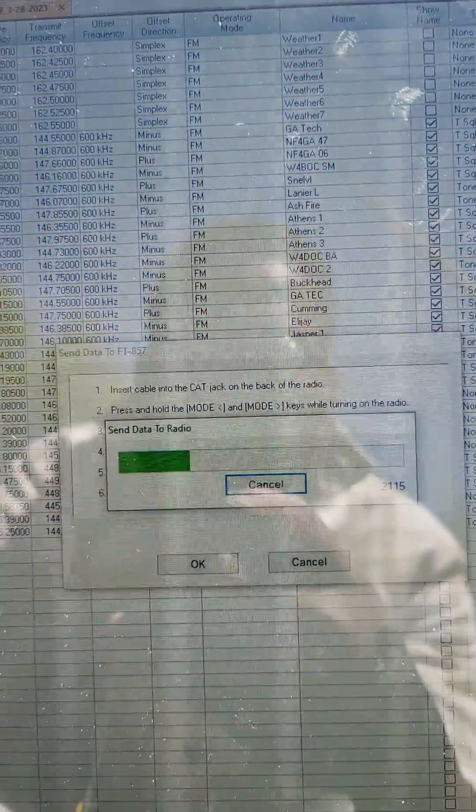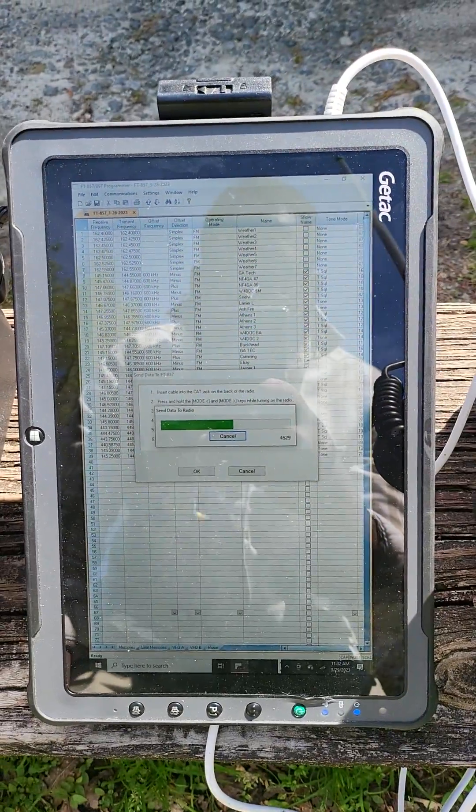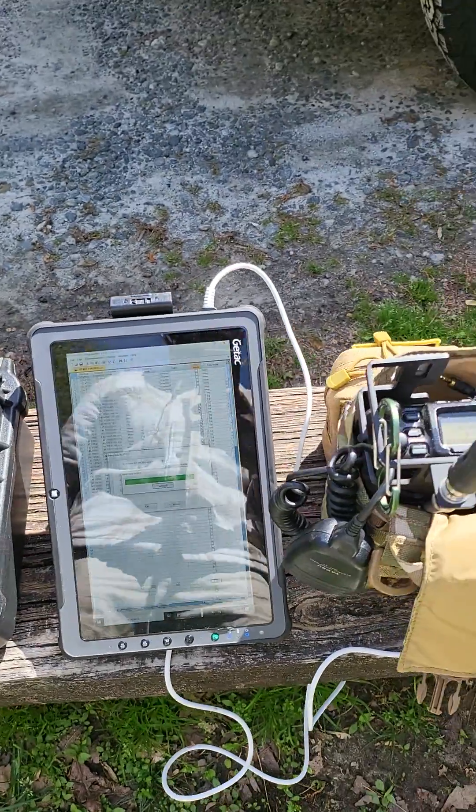It's that simple — a few pushes of the button. RT Systems, GTAC Toughbook, FT857. What a great combo. You can't beat it.